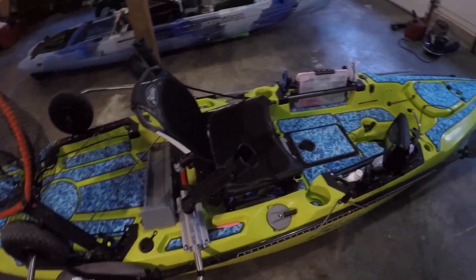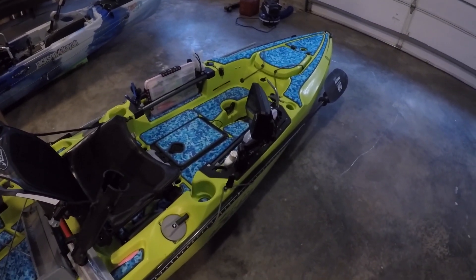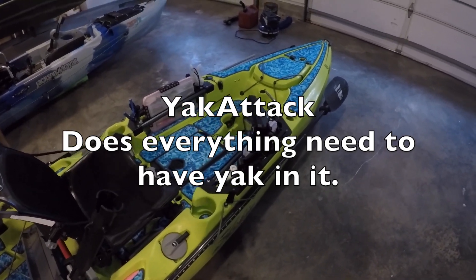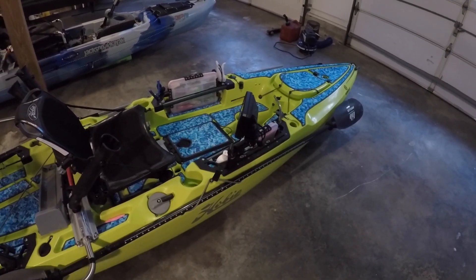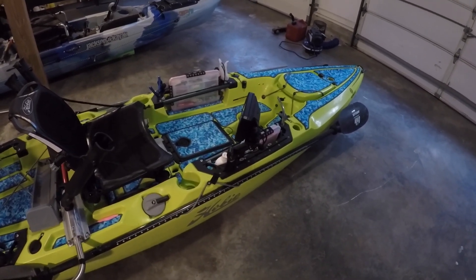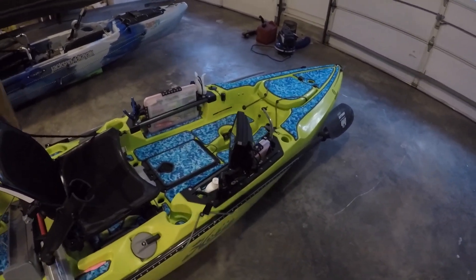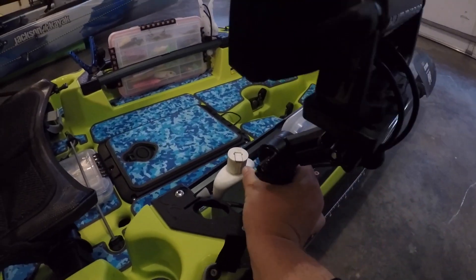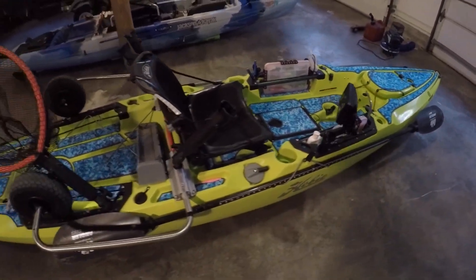The mount that my fish finder is on is a Yak Gear — I believe. I'll type in exactly what it is because I'm not 100% sure which one I ended up going with, but I really like it. It's very adjustable and if I need to spin it around I just push this little button in, spin it, and then it locks again. I really like that about it.